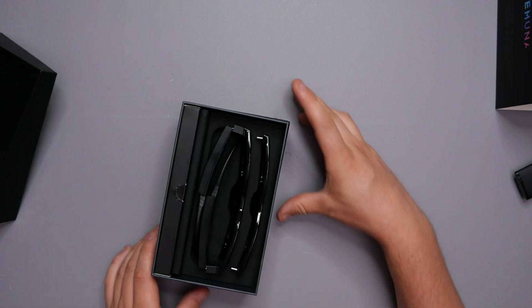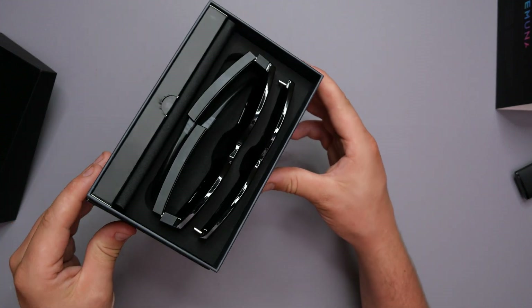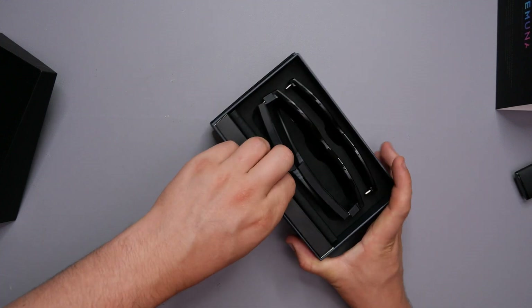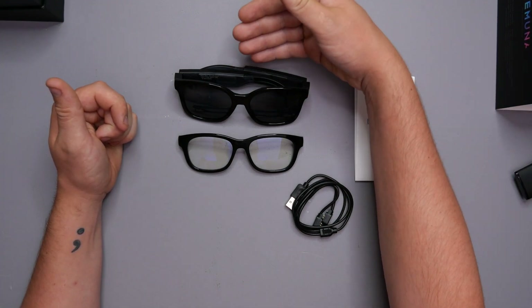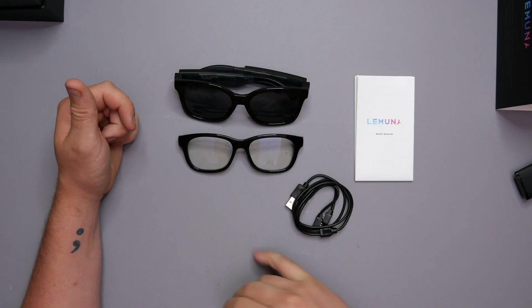And look at that — now if that is not an unboxing experience, I don't know what is. So we're going to get this all out, go through the process, and get everything reviewed. In the box we get a pair of sunglasses with the audio receivers in the sides on the legs, and we get a plain pair of glasses.